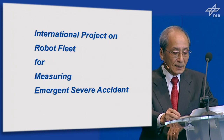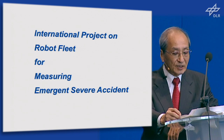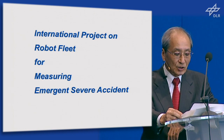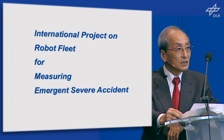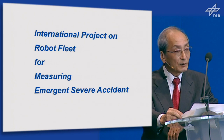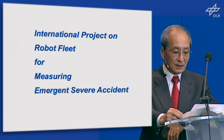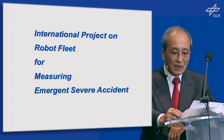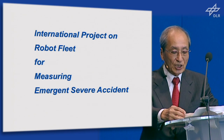Accidents and disasters always exceed our expectations. Thus, 100% preparation beforehand is difficult. In order to address such unexpected severe situations, we need to have a universal robot that works as a human agent. It is not too late to begin a human-world project for severe accident response. That is the reason for proposing this challenge.